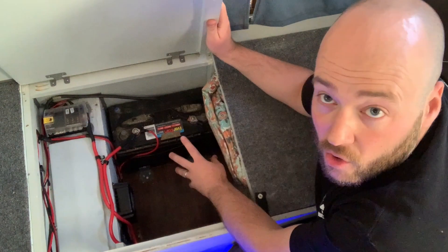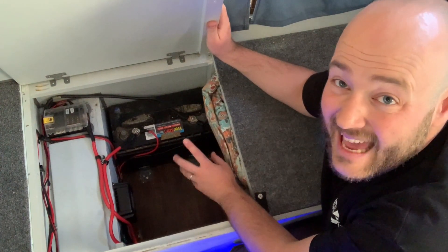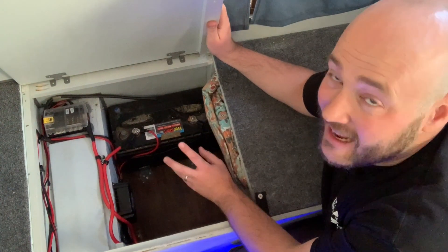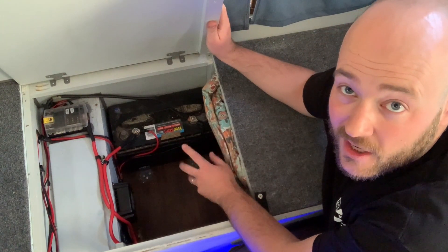So that's the core — that is a deep cell, 122 amp hour battery. Came with the camper. It's old as heck. I've rocked it down to really low before, and it keeps chooching. So we're good to go.